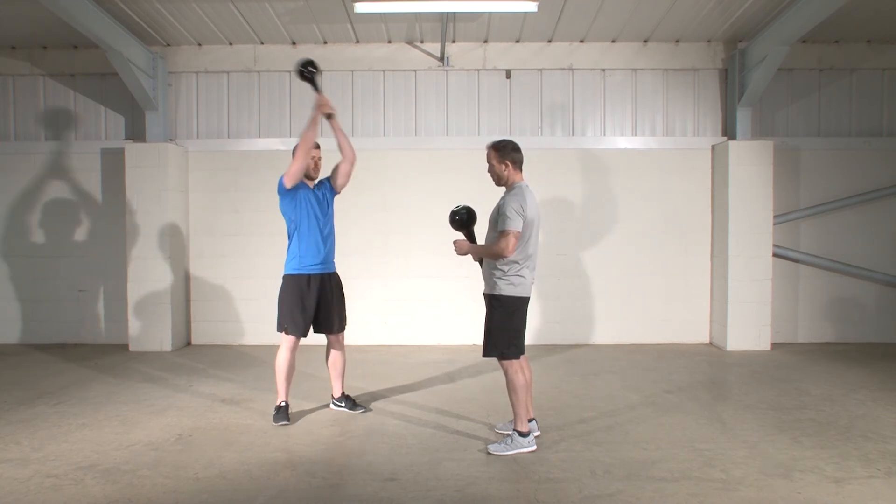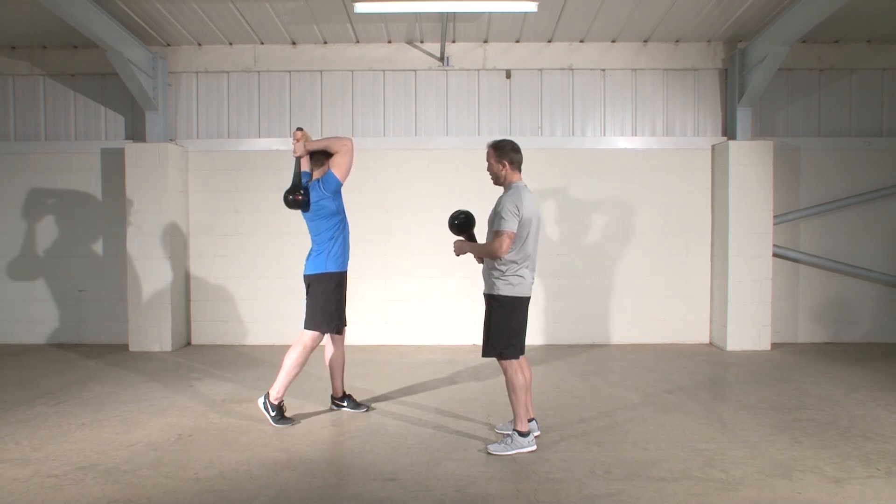One more. Keeping the body nice and stable and reset.